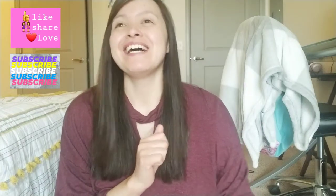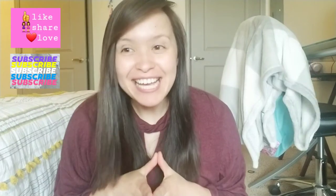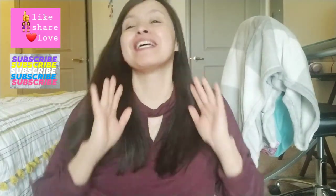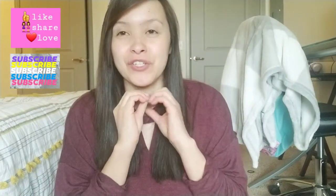Hi guys, my name is Anna. I am a 29-year-old mechanical engineering student, and today we are going to be setting up my binders for this spring semester. It's time to focus on your spring semester.